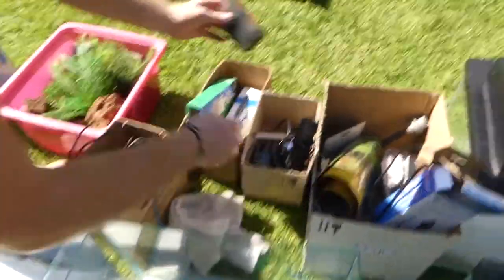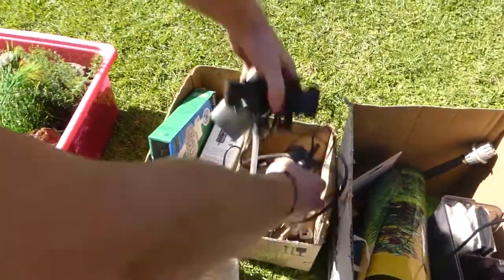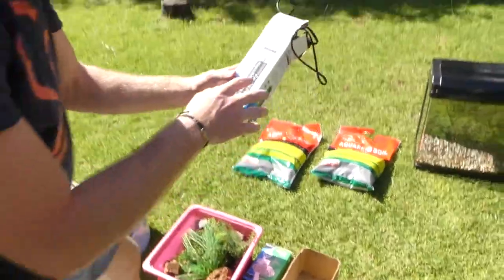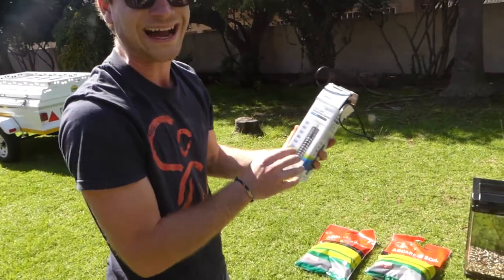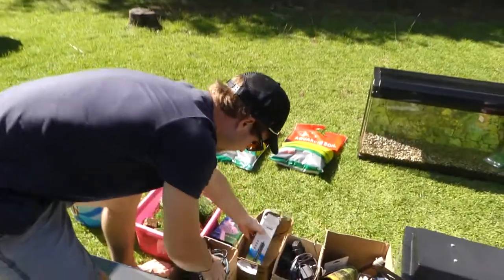In this packet: internal filter. How many internal filters? Three internal filters right here. We have ceramic rings and this heater — this is the one I actually thought I was taking on. It says 'high-class aquarium heater.' That's beautiful.